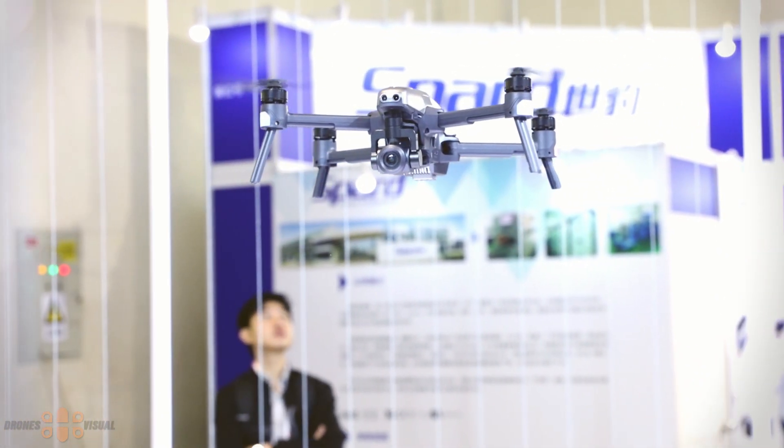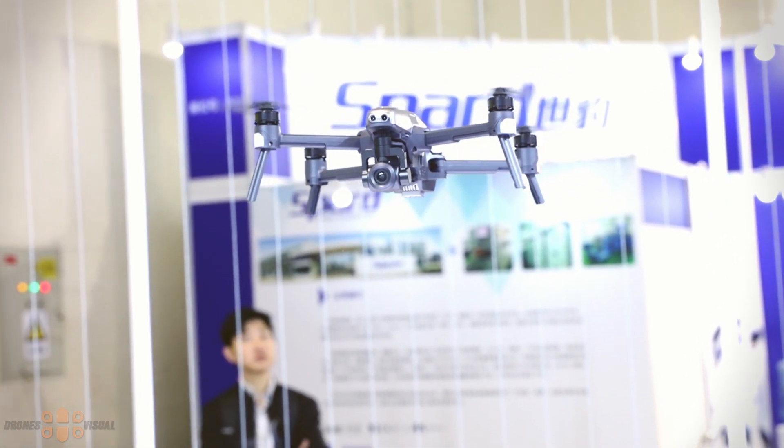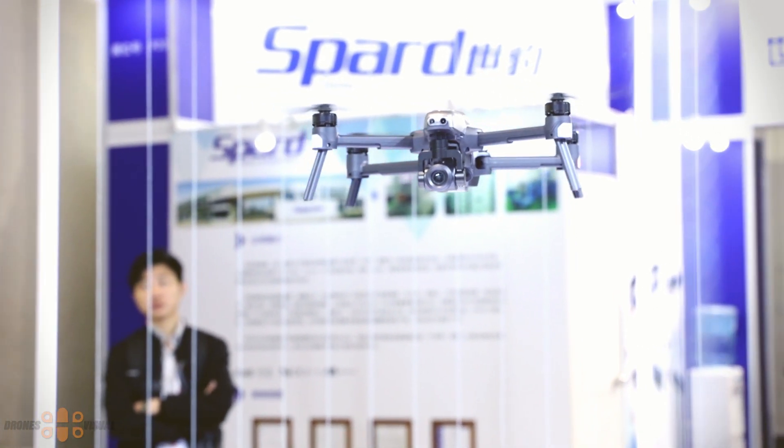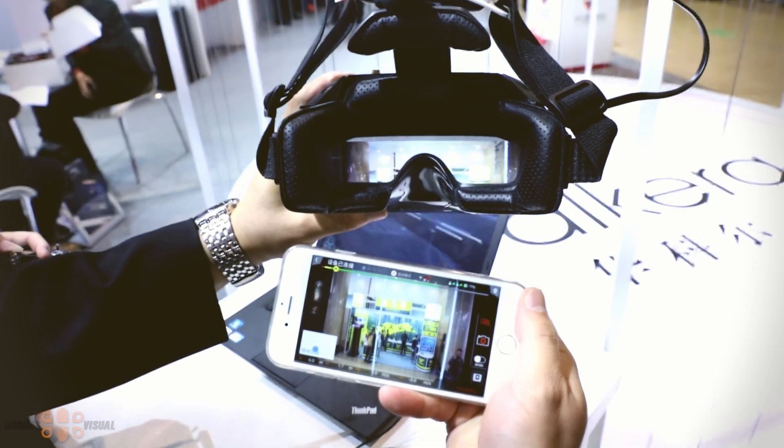When flying in GPS mode, the Vitus uses the GLONASS satellite system, and you'll be able to see the satellite count in the app on your smartphone, as I mentioned earlier.